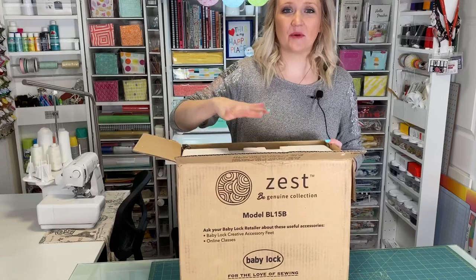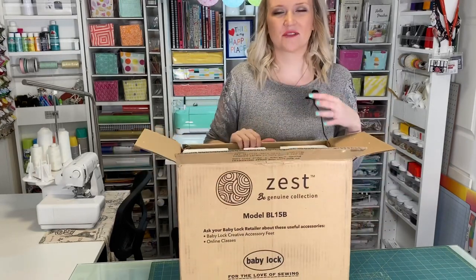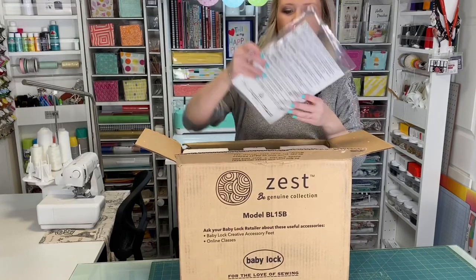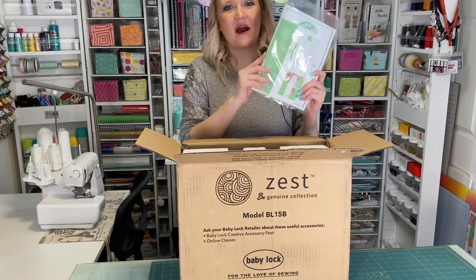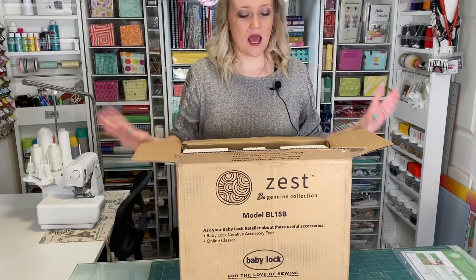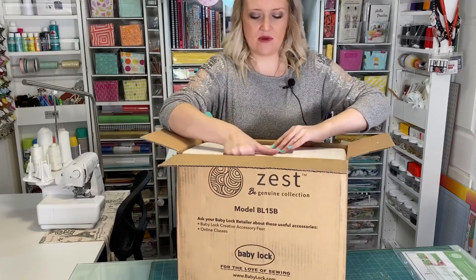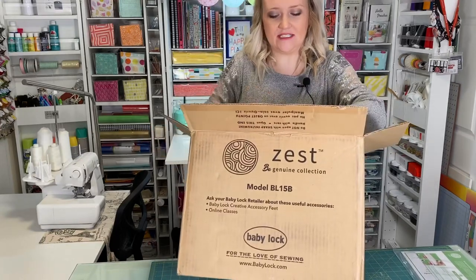When you first open up your box you should have a lot of foam in there — this is to protect the machine when it's traveling or when you're moving it around. You'll also have an instruction booklet. This is great to keep, so make sure you don't lose that or accidentally throw it away. I've done that a time or two!